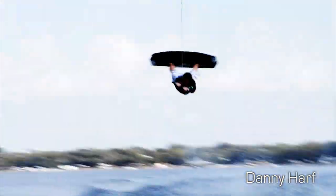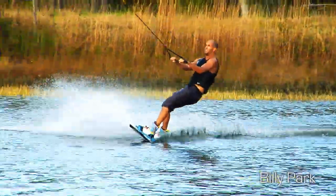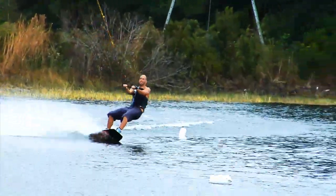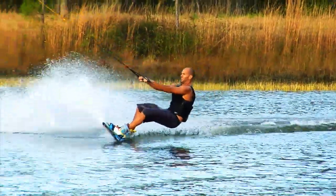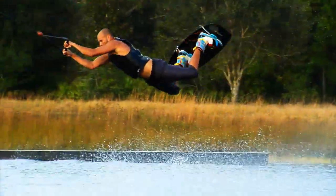Many riders want to learn a heel-side railie behind the boat using the wake, but that may not be the best method because it doesn't really teach you the physics of how a railie actually works like it does if you take the wake out of the picture completely. In this video I will go over the heel-side railie and its physics using the Sissi-Tec System 2.0 cable — the best, safest learning tool I've seen for learning this trick.